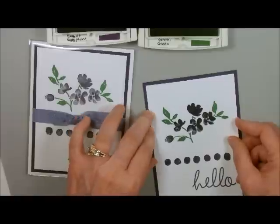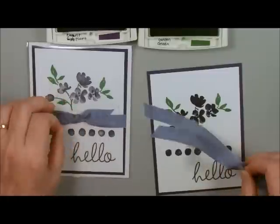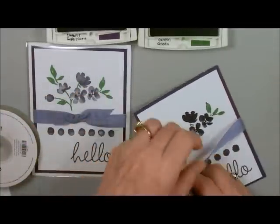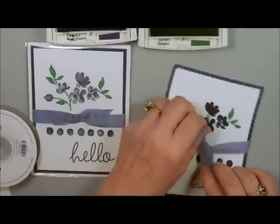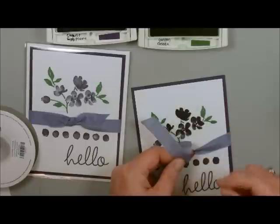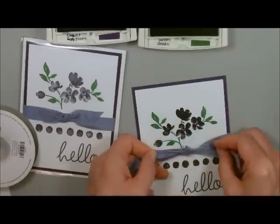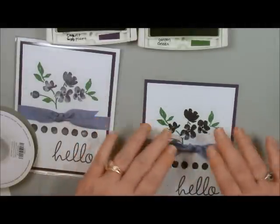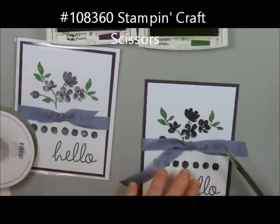Now I need my Wisteria Wonder Seam Binding and I have a couple of them cut ahead of time. Let's just wrap this around and tie it in a knot. We're going to take the bottom or the left over the right, hold it with your finger, make a loop, take the bottom one, go left to right, and pull side to side. And that's all there is to making a knot — people ask that all the time, it's one of the simplest things you can do. Then take these Stampin' Up! craft scissors and just trim them off.